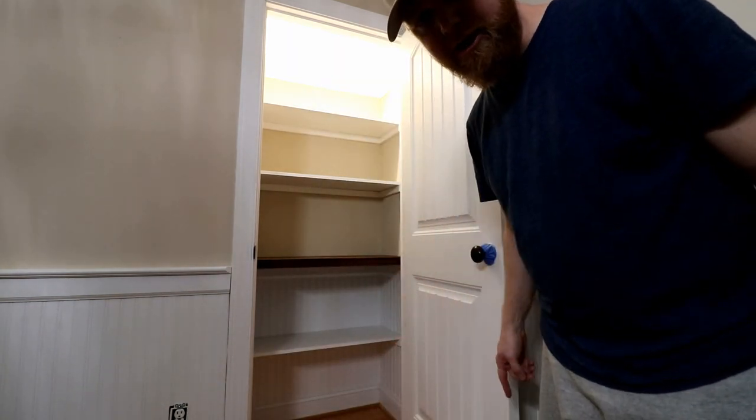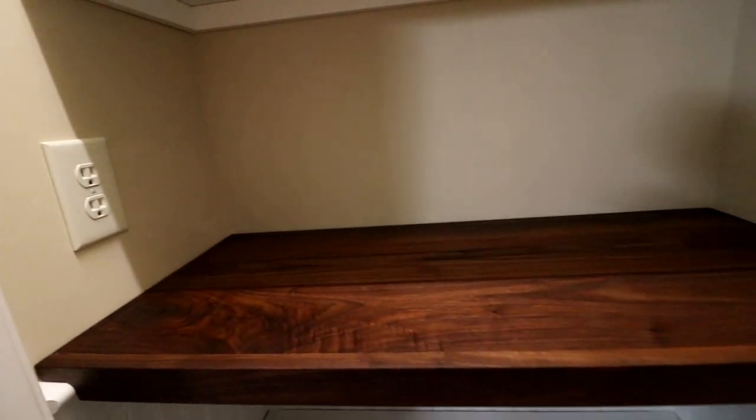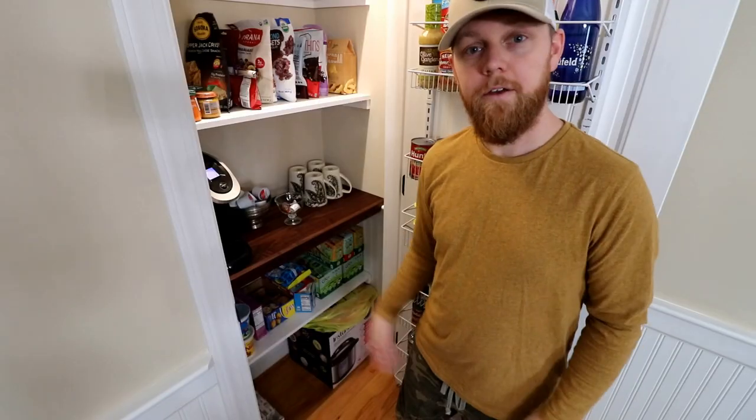That's how you build a pantry. If this video was helpful at all, give it a thumbs up. If you want to see more fun projects that we're working on, subscribe to the channel — we'd love to see you back. If you want to be the first to know when we post another video, hit the notification bell. I'm Brad. This is DIY Wouldn't You. Thanks for watching. We'll see you next time.